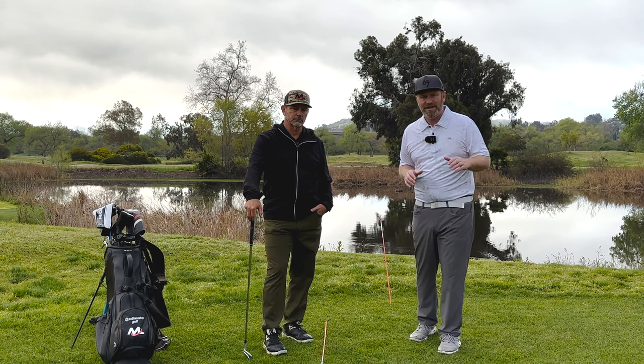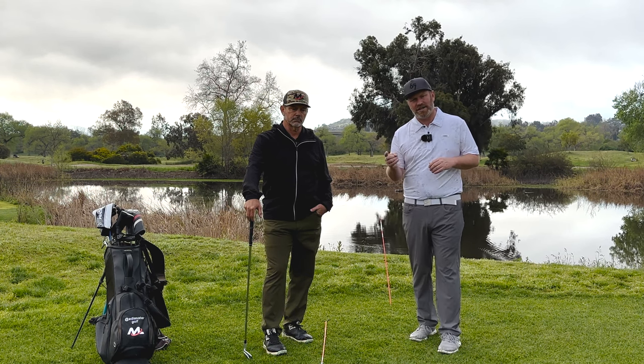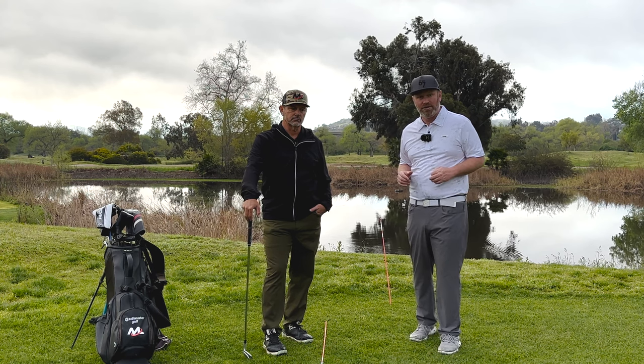Alright guys, we are going to talk about alignment and how that can affect the rotation in your golf swing, for the good or for the worse.